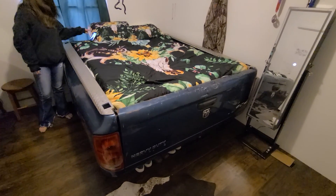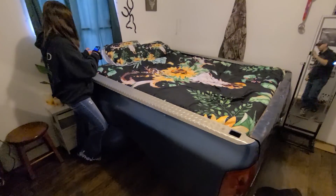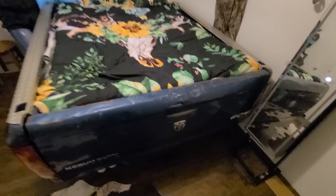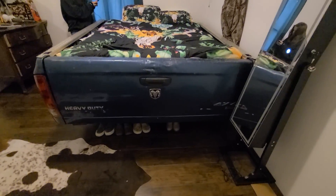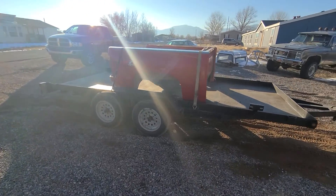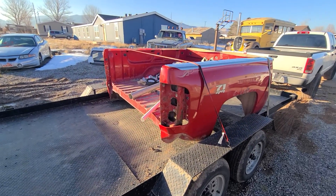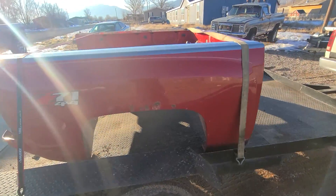It's an old Ford Dodge three-quarter ton pickup made into a pickup bed trailer for the daughter for her bedroom. Also have this Chevy pickup bed I'm gonna make for my boy's bed in his room.